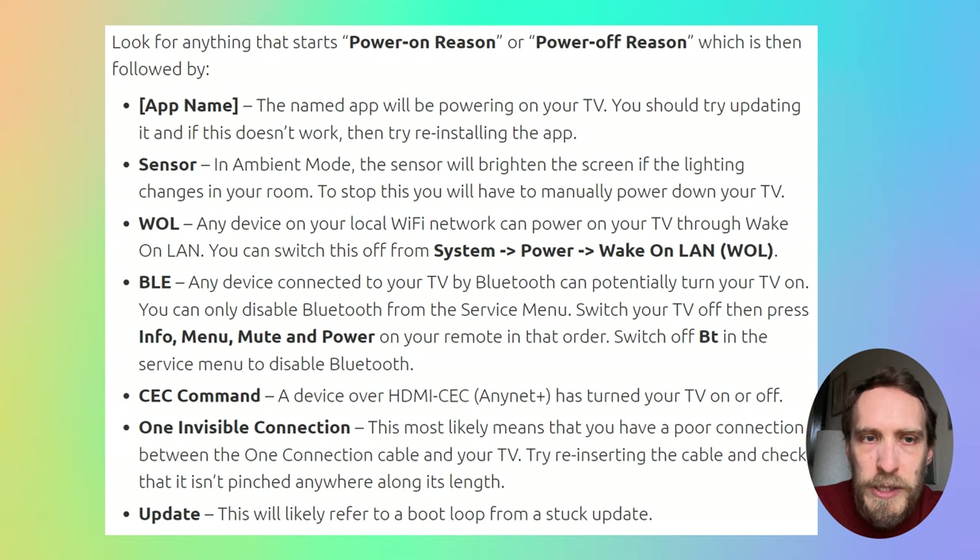If you've got a Power On Reason of 'Sensor', that will be the Ambient mode switching on your screen caused by lighting changes in your room. This tends to be with the Frame TVs, which have that low energy mode where they display a piece of artwork. In that case, you'll have to fully manually power down your TV if you want it to stop.